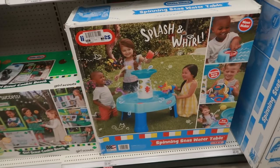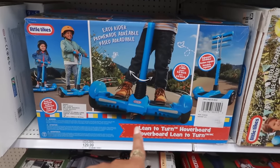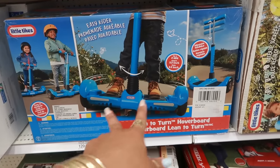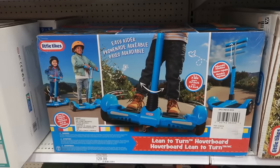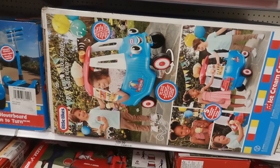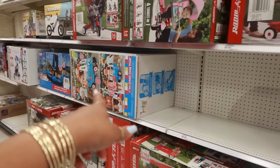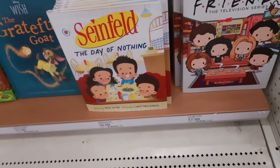Some kids are already on spring break. Behind me there's a little hoverboard — I know all the little ones want one, but mamas be like you're not about to fall and bust your head! This one has a little stand in the middle, which is kind of cool — $130. The ice cream cozy truck is $109. My kids grew up with those — the red and the yellow ones. There's also a cozy truck for $64.